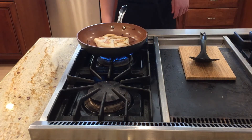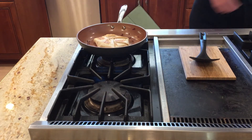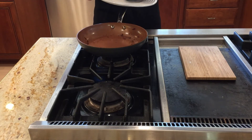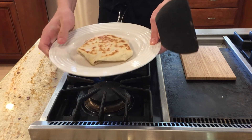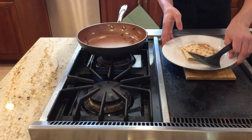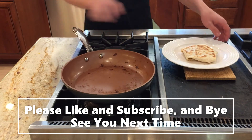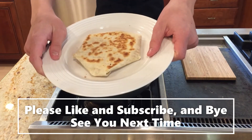Now the quesadilla is done cooking. Take it out. And yeah, that's how you make my take on a ham quesadilla. I hope you enjoyed the video. If you liked it, please like and subscribe — bye, see you next time.